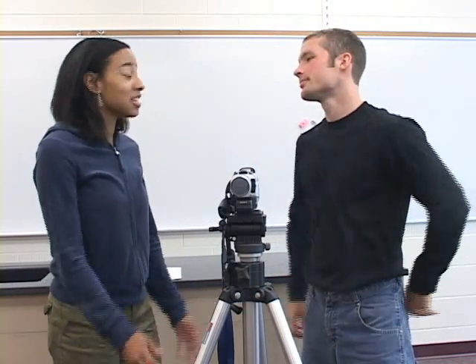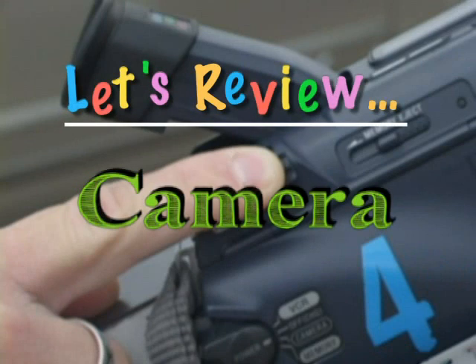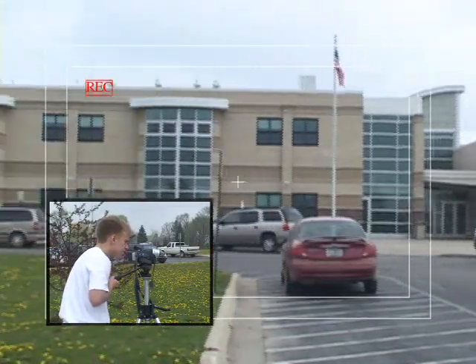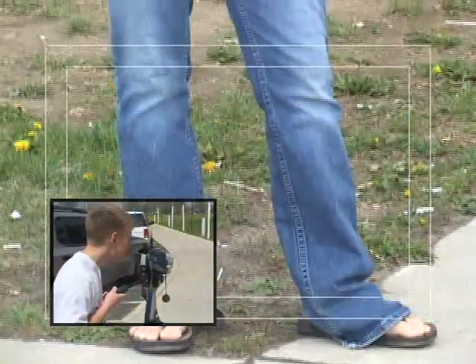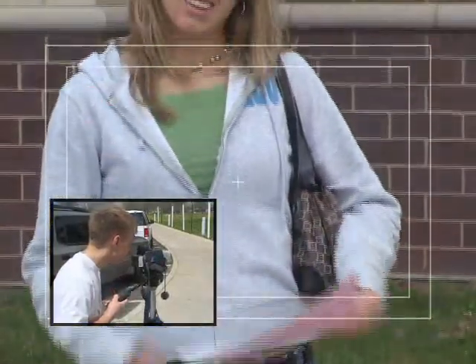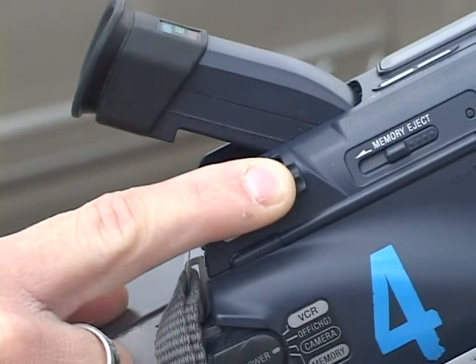Now that we're done talking about equipment, we can focus on how to make the shots in your movie look good. Let's review. A pan is moving the camera left to right or right to left. A tilt is moving the camera up and down or down and up. Zooming means the camera's lens is moving in and out on an object without moving the camera itself. But remember, only use the zoom option when it's mandatory to achieve a certain effect — otherwise, you may give your viewer a headache.